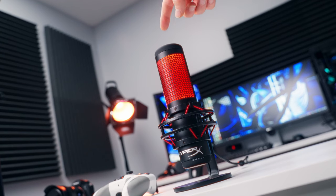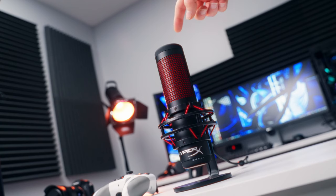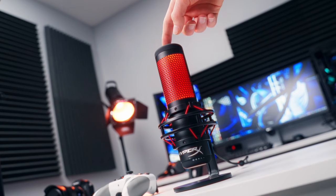The top of the QuadCast is one big touch-sensitive mute button. Tapping will toggle the mute and also switch the lighting on and off to let you know when the mic is hot, so you don't have any accidental or embarrassing moments on stream. For people that have a lot of pop in their voice, the QuadCast has a built-in filter to help reduce and smooth out those plosive sounds. I don't like having extra bulk on my setup or an external pop filter, so I really like the fact that this one has it built right in.